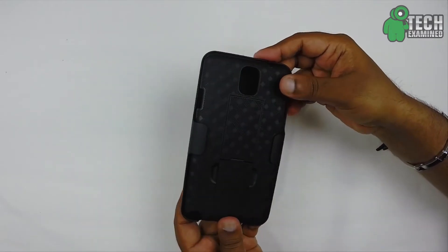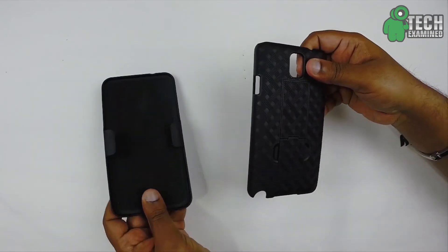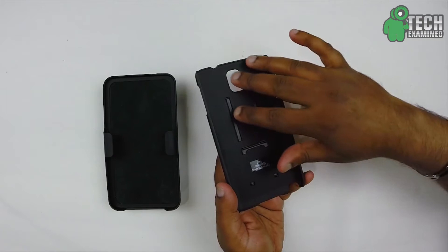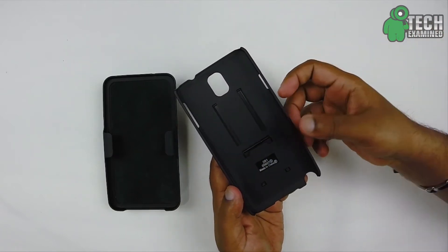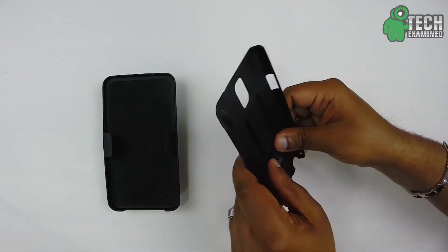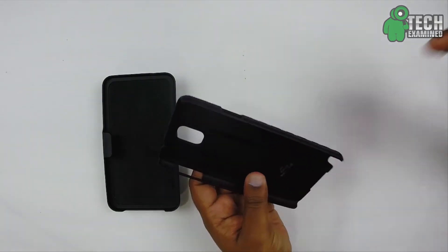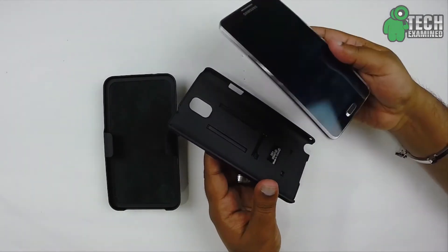So here is the case. This is a two-piece case — this is the shell and this is the holster. Let's take a look at the shell first. On the inside it has a really nice rubber coating so you don't have to worry about your Galaxy Note getting scratched up, and it has a really nice firm build so it does not bend — it's really sturdy. Let me go ahead and get my Galaxy Note 3 and install it.